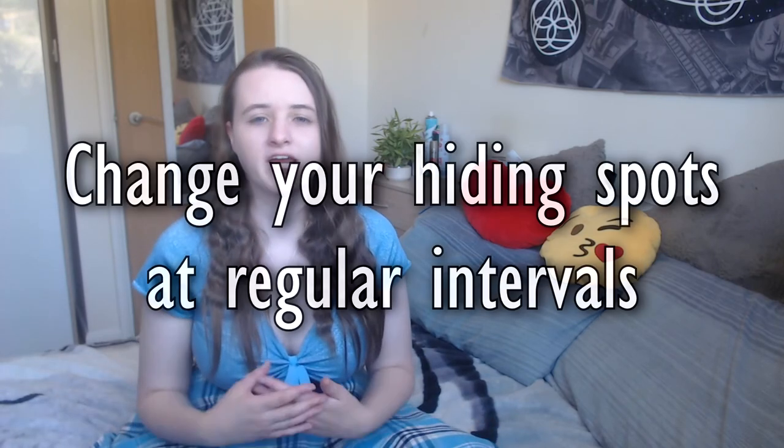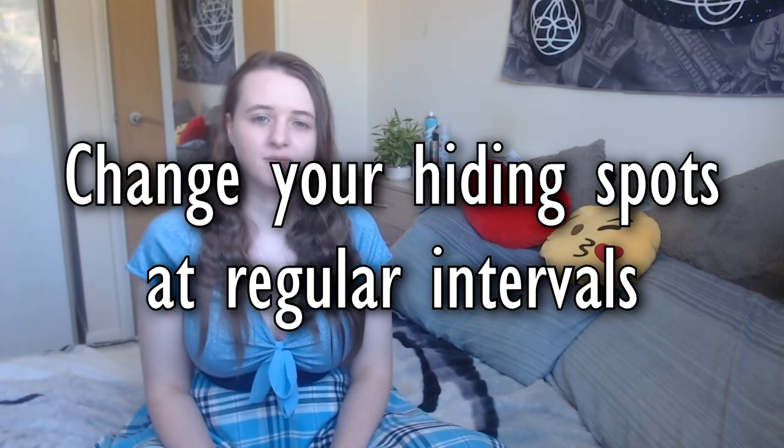The next tip is to change your hiding spots on a regular basis. You might think you've found some good places, but changing your hiding spots regularly encourages you to find new spots and discover which ones work in an emergency versus as a permanent solution. It also stops people who might be onto you from finding your items because you've already changed the hiding spot.